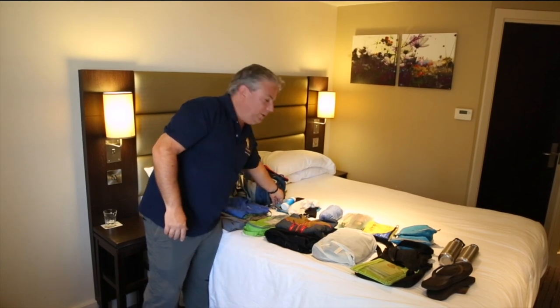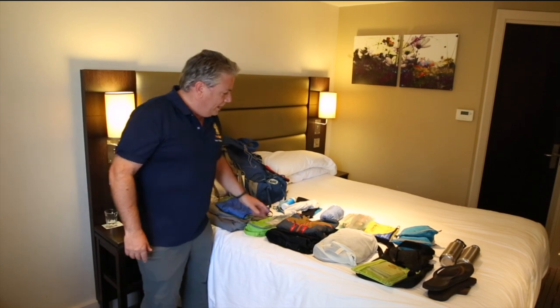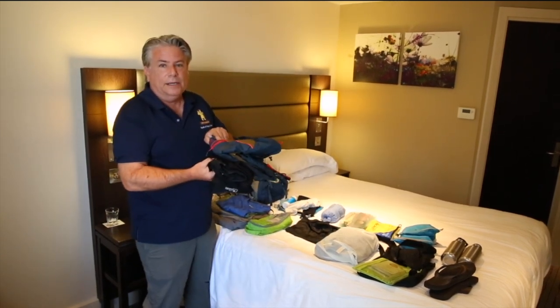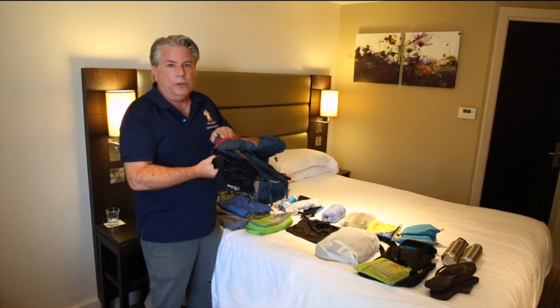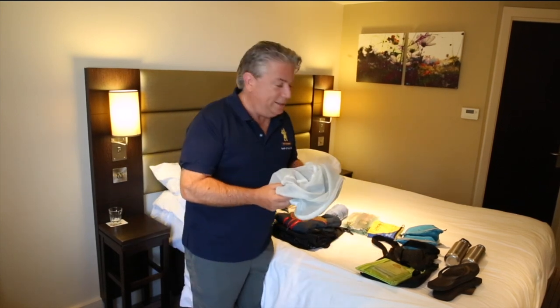I also have a quick-drying towel and a knee brace because I'm having a little trouble in my left leg. Rain gear as well — going through France, England, and through the Alps, there's going to be quite a bit of rain at times, so I'll have to don the rain gear.